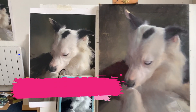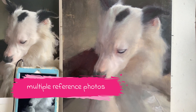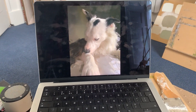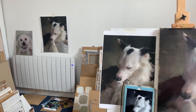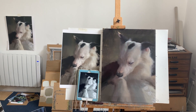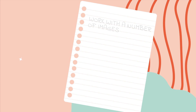I would recommend, if possible, to print out your reference photo, and if you can, print it at the same size as your canvas. This will help you to compare your painting to your photo more easily. I work with a number of photos: I have one the size of my canvas which I pin to a wall about two meters from my easel, a smaller one next to my painting, and a black and white image that shows me my values on my iPad.